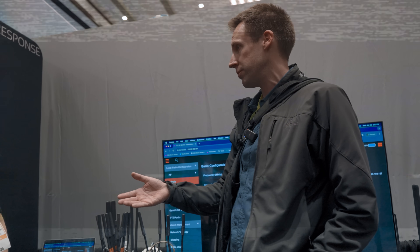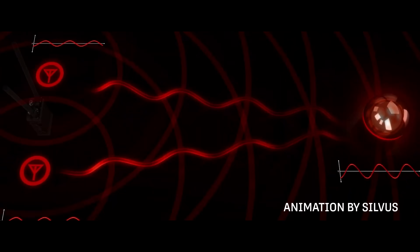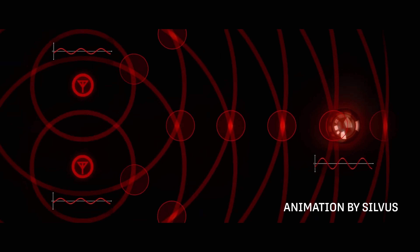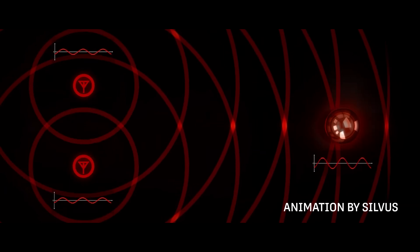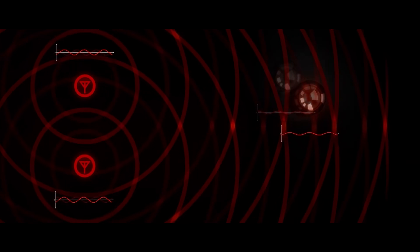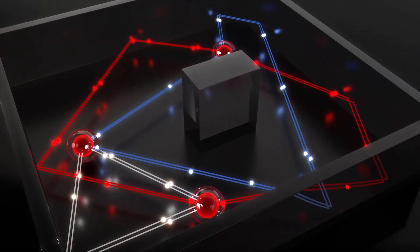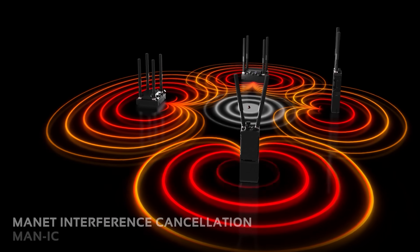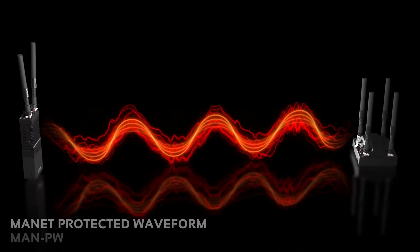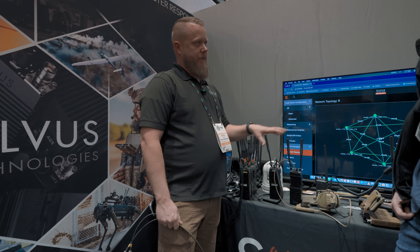Silvis radios use those two antennas to create two signals that combine to form a beam, giving directional radio power. A one-watt radio performs more like a two-watt radio, and a five-watt radio performs more like a 10-watt radio. But there's another feature: you can steer that beam dynamically as you move and as other nodes in the mesh move, which also steers your signal away from potential enemies trying to intercept it — a pretty significant advantage in hostile environments with a lot of jamming and interception.